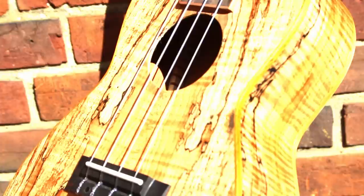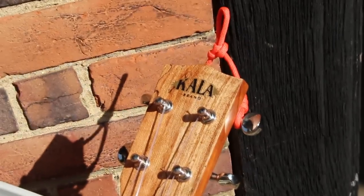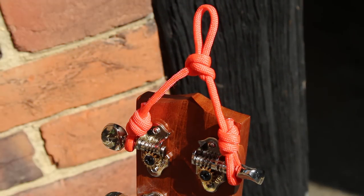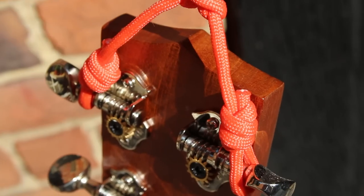When our shop first opened, we decided to display our ukes and guitars face-on, instead of the more common side-on. Side-on displays are great because you can fit more instruments on the wall, however it doesn't present the instruments particularly well.